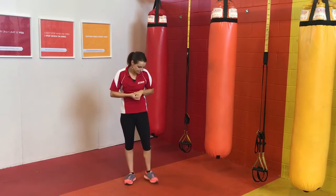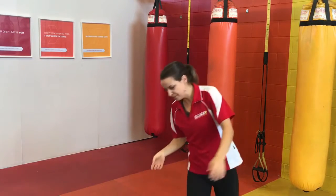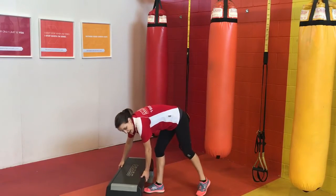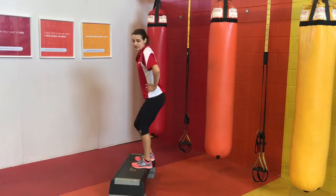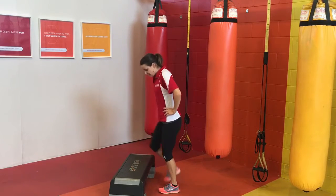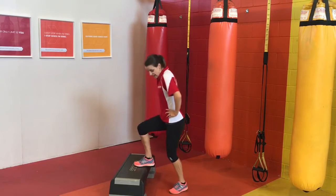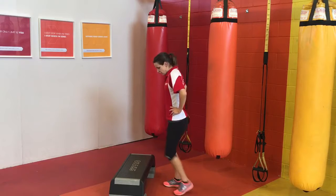Next exercise. The next one you just need a little step for. If you've got a little stool or a step — now if you don't have anything like that, you can just do this on the floor. We're just going to step up, up, down, down and alternate feet. It could be a super duper low step and that's fine. And if we're just on the floor, it's just going to be marching on the spot. So you pick your level.